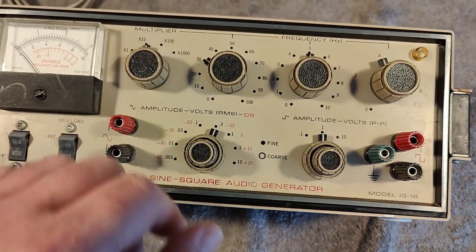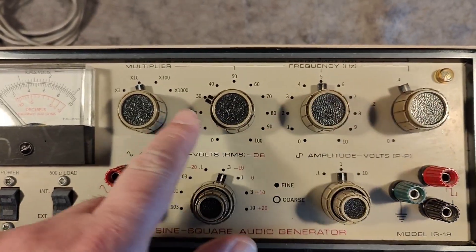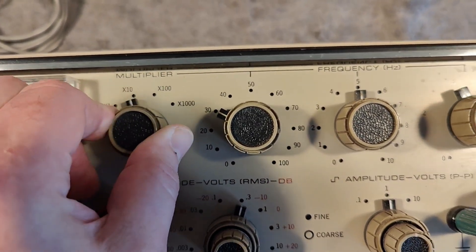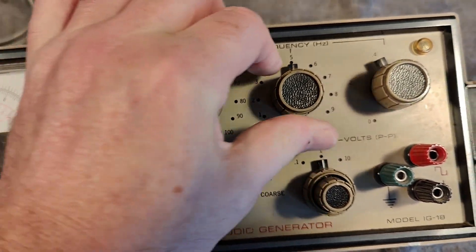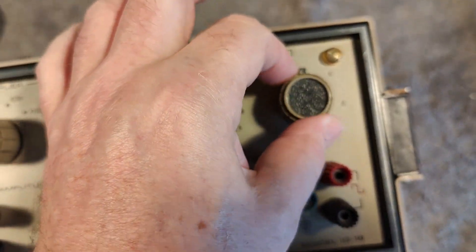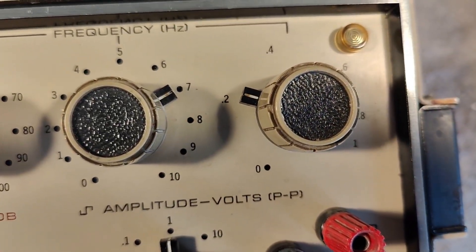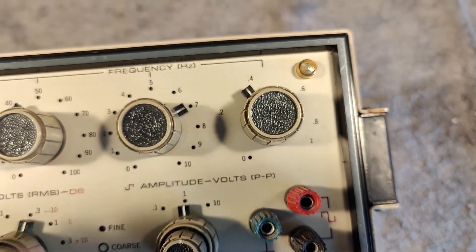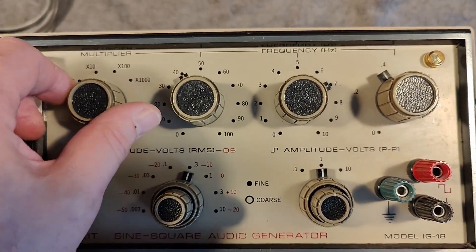We have a special way to set the frequency using four knobs. The first one is a multiplier, and then you have the tens, the ones, and a variable 0 to 1. So if you put it here, it's 0.2 of a hertz. The decimal point here is difficult to read. I think it is a little bit crazy to do it this way, to be honest, but that is just the way it's done.